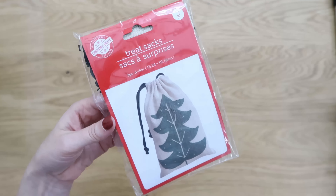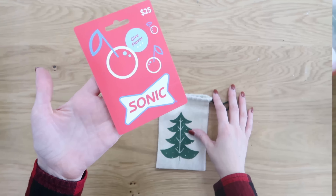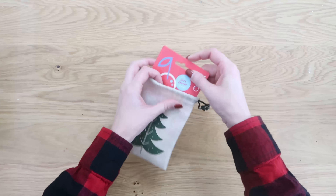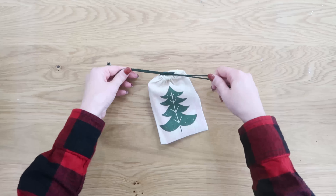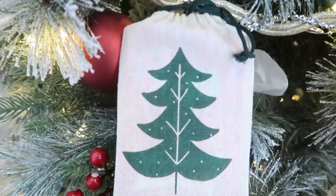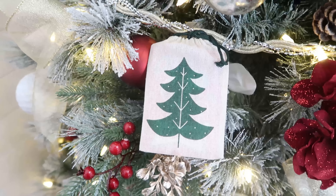You could add your gift cards to a Christmas card to give, which is so easy, but I really think taking the extra step to put them in some nice wrapping makes this more thoughtful. These packs of three cinch sacks at Dollar Tree are an easy and quick way to do that. They look really nice, come in a pack of three, so they're less than 50 cents each — just stick your gift card in there, they fit perfectly, ready to give.